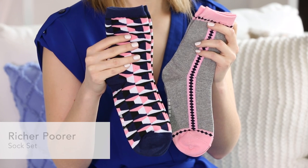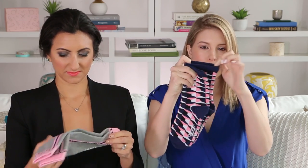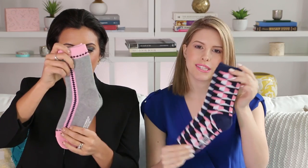Next up we have this pair of socks from Rich or Poor. They're really cute crew socks with nice patterns. The top is a little bit stretchy. They're great for wearing under boots as we transition to spring.